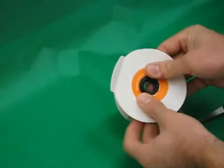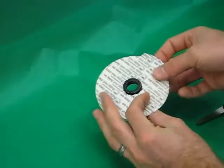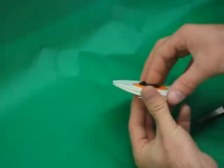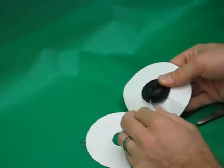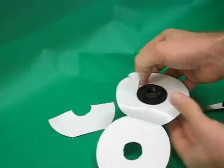Slide the top of the valve trap over the valve. Make sure that the trap can easily close before removing any of the release paper. Remove the release paper, exposing the adhesive sticking the valve trap to the top of the valve.